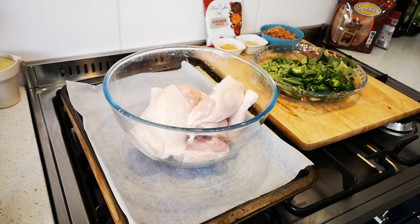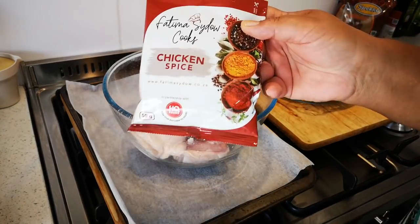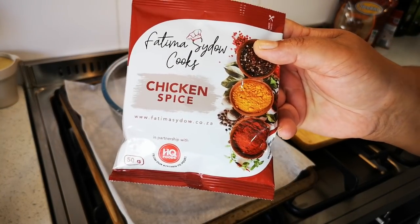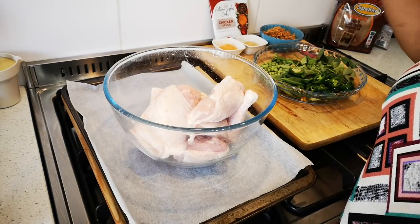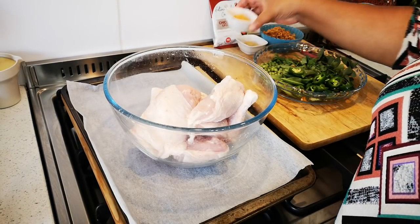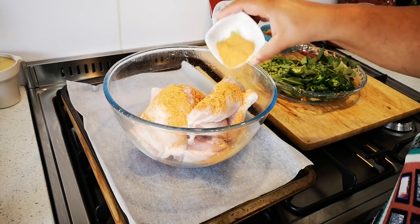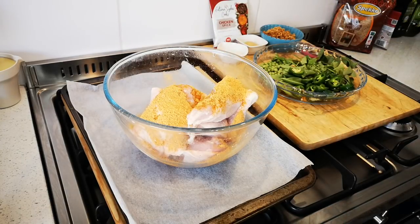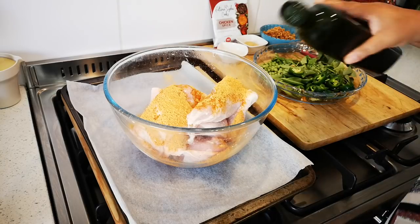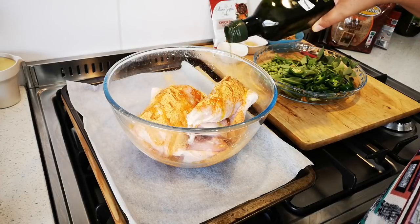Hello everyone, today I'm making lekker chicken with my chicken spice. I'm also going to make a nutty brown rice. First things first, you don't have to add salt — just throw in a couple of tablespoons of the chicken spice. I'm going to add a little olive oil; you can use normal vegetable oil if you like.